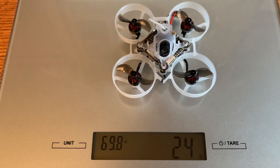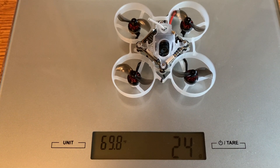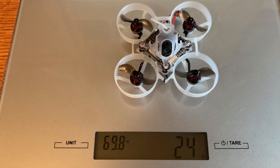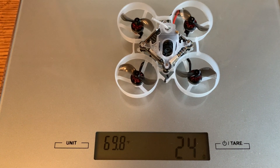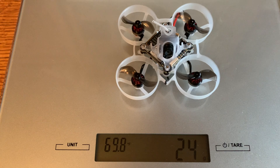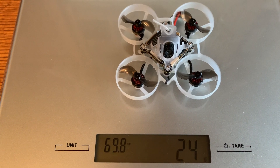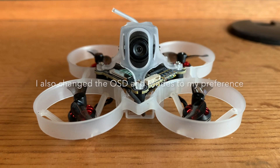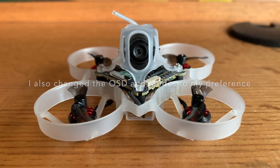For weight, it does look like it's meeting spec — coming in at 24 grams versus the spec'd 23.5 grams, which is about as accurate as my scale will go. So 24 grams is very close to spec. I'll be binding it to my transmitter and putting on my rates, trying to fly this thing as stock as possible.